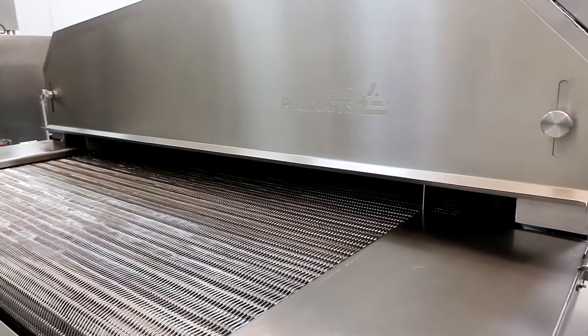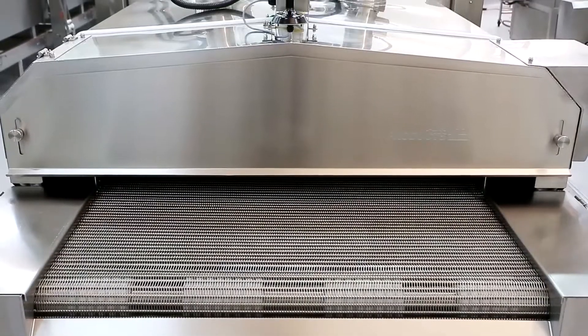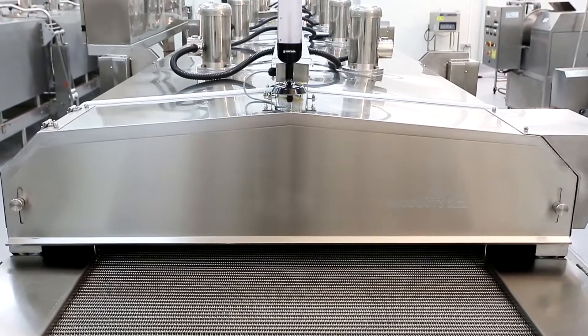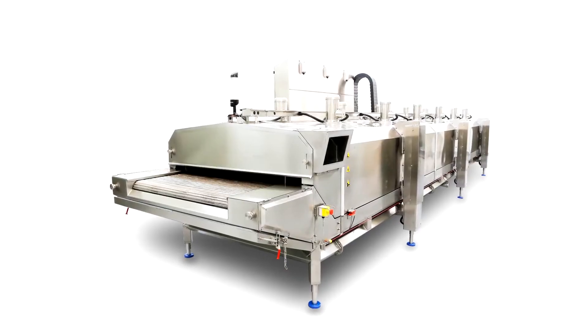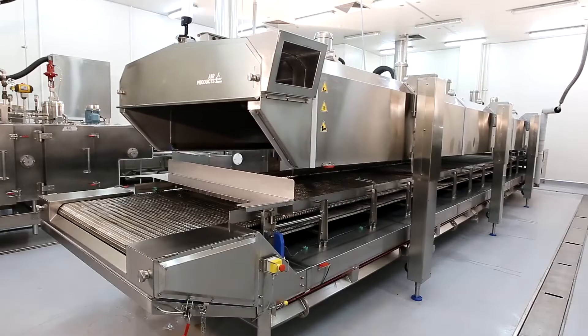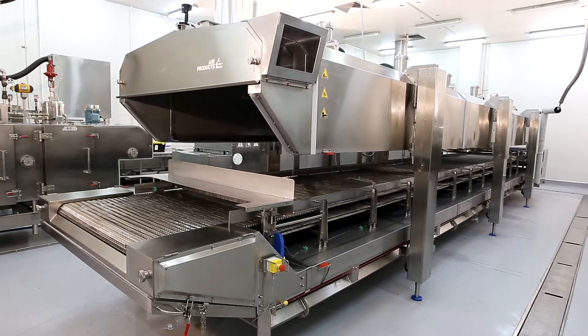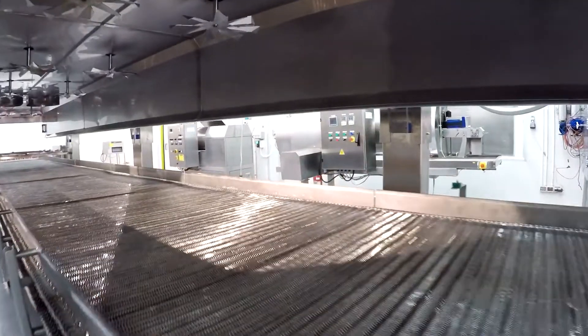For decades, Air Products R&D experts have been persistently working on freezing solution improvement and optimization. The Air Products FreshLine EAF Freezer has been uniquely developed for excellent freezing performance, user-friendly operation at a competitive price, with no compromise on footprint or quality.